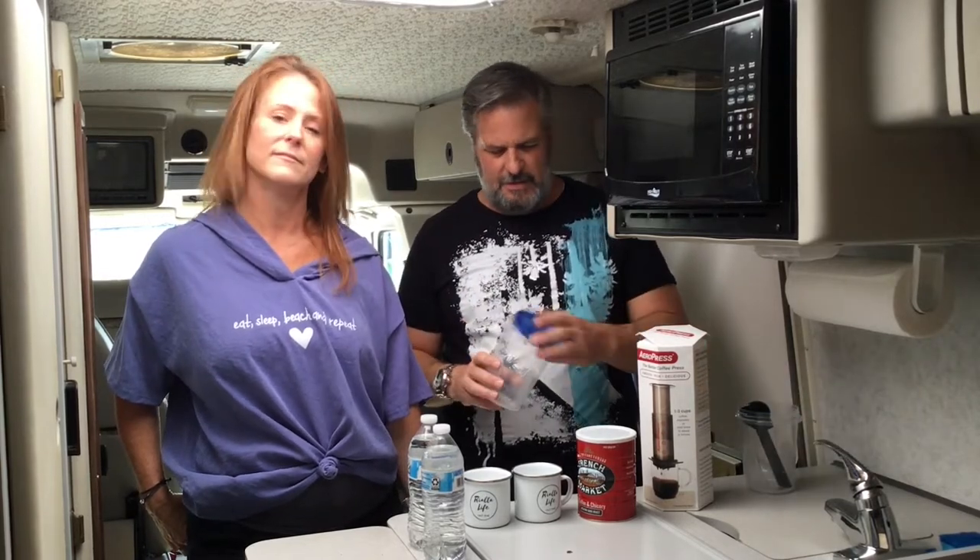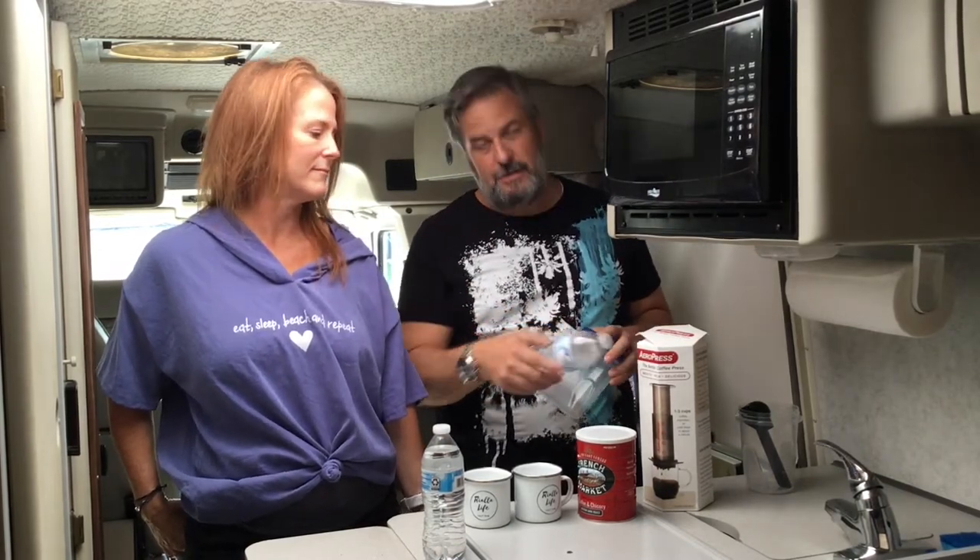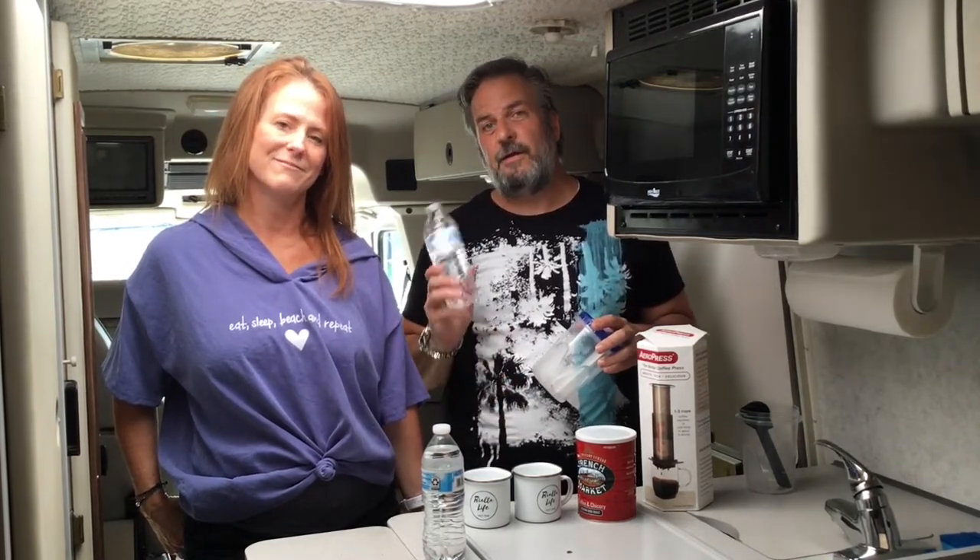We also got these little Ziploc containers — Gladware or Ziploc, something like that. We use these; they're easy to microwave and warm up the water. We use drinking water — either bottled water we brought for the trip, or you could use fresh tank water, but it's a small tank and if we're boondocking we need that for other things. So we use drinking water we brought, either in bottles or otherwise.